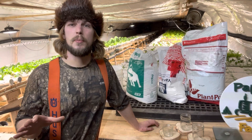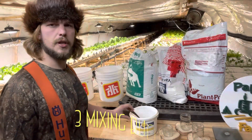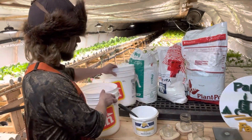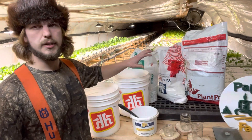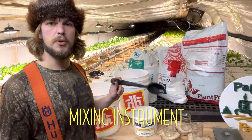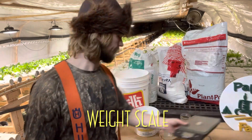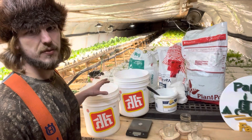Now that we've got the safety equipment out of the way, I'm going to run you through the tools you're going to need to do this job. Three separate mixing containers and three separate jars. Each bag needs its own container for mixing before it goes into the mixing tank and then into the main tank. You're also going to need a spoon and a scale.